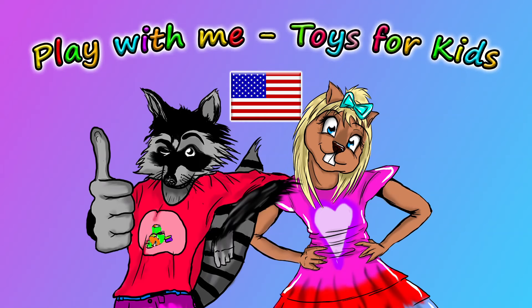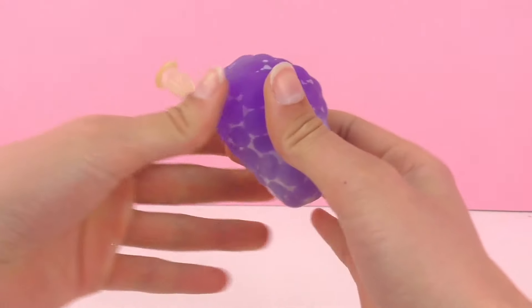Hello and welcome to Play With Me Toys for Kids. In a previous episode we made this stress ball together.